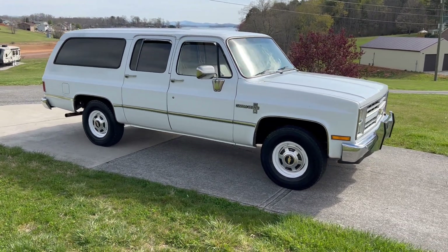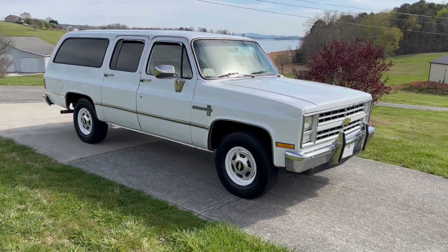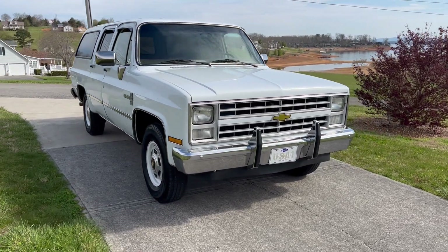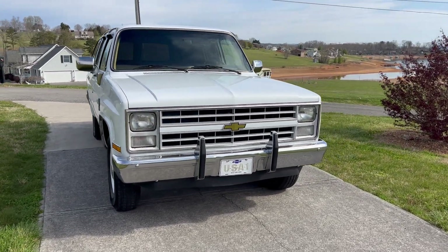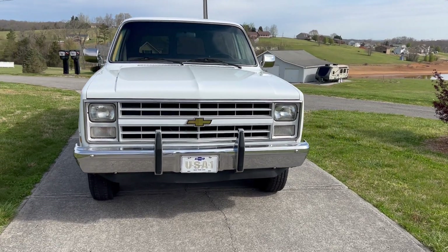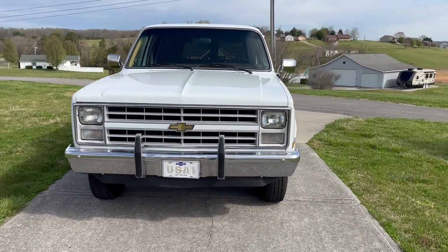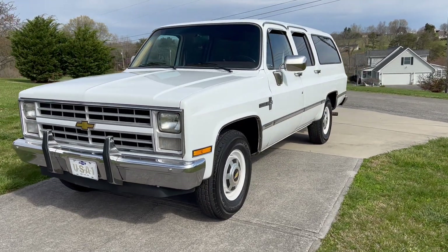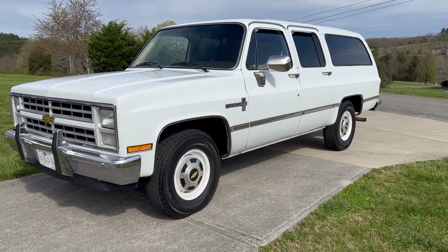It has had some spot paint. I'll show you — you can see a little bit of it. The worst of it is back here on the back quarter panel on the passenger side. Again, it's been well taken care of. Good running, driving Suburban.